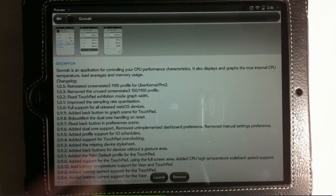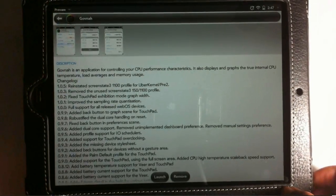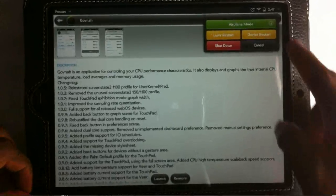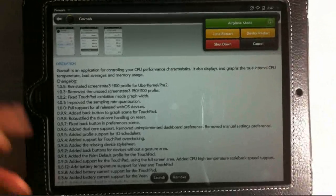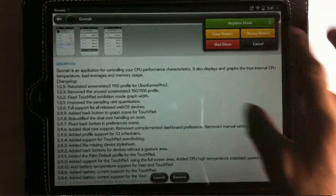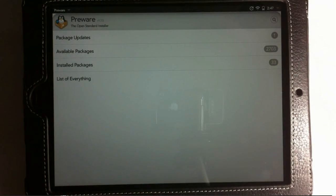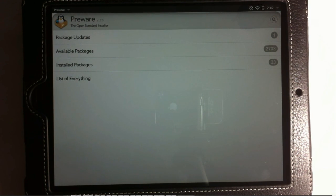Governor will appear in the results — tap on it and hit Install. Now pay attention: after installing Governor, you need to reboot your device — this is where that Advanced Reset Options patch comes in handy. Hold down the power button until the menu pops up, then tap Device Restart. After the device reboots, launch Preware again. If you get an error, something went wrong; if not, everything is running smoothly.